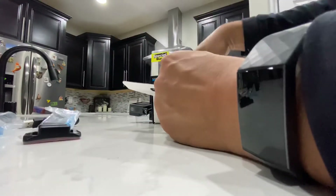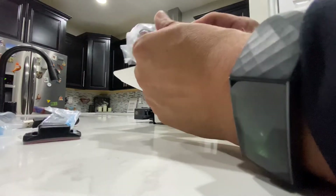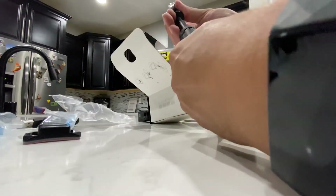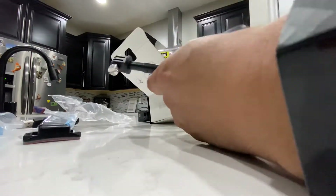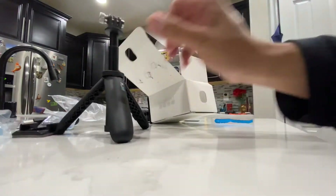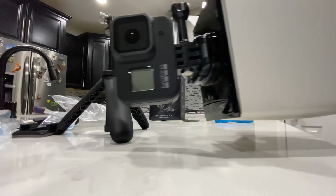Another little mount here. And the little selfie stick. I really like the little tripod — it extends out really nicely. Let's crack this open and get a nice little tripod.